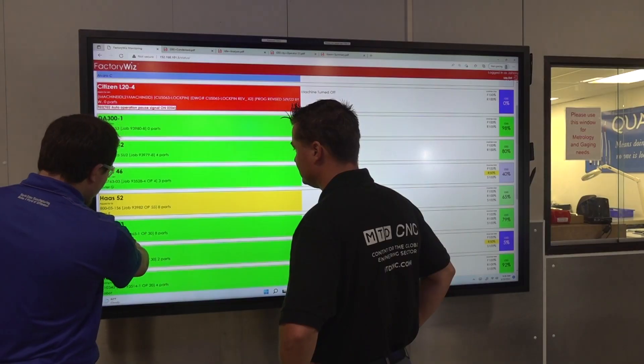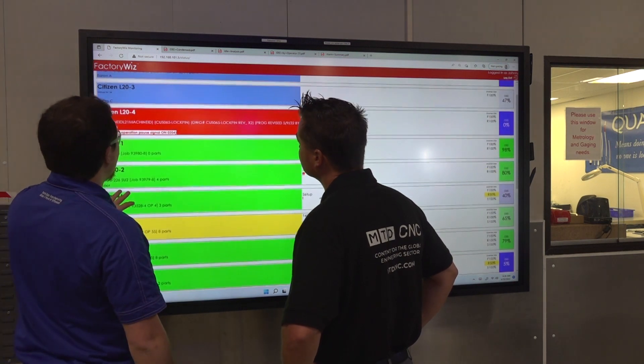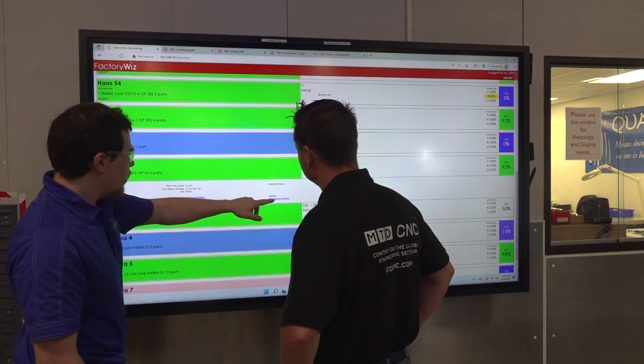We are still knowledgeable on those older machines and can connect to them. We use things like plugging right into the RS-232 port, or data collection modules where we wire in the start, stop, and part-complete signal. Using that technology, we're still able to monitor those older machines.